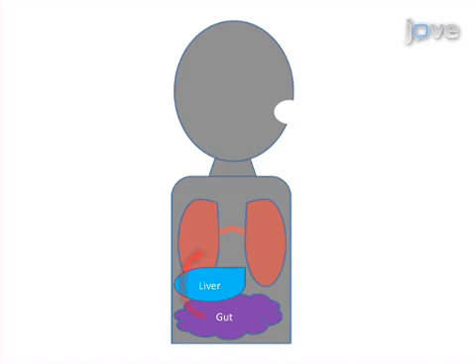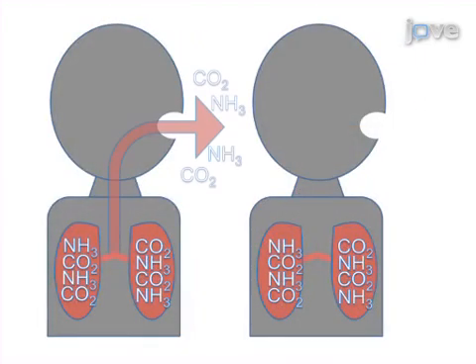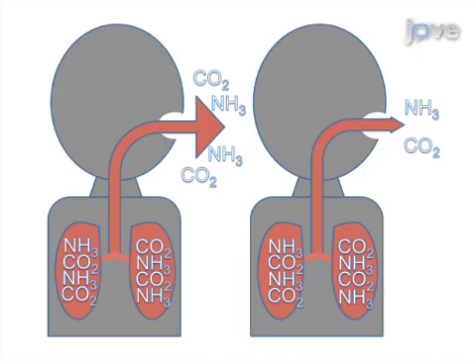Next, the subject exhales at a desired flow, allowing for comparison of breath samples between subjects. Then, the breath from the phase 3 segment of the sample, which contains the ammonia most reflective of systemic values, is chosen for analysis.